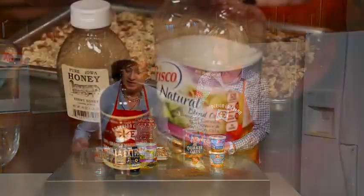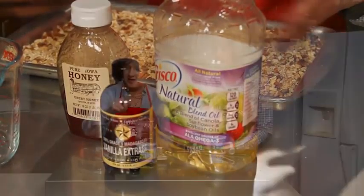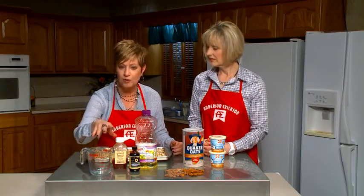Then you're going to add your liquid: a quarter cup of honey, a quarter cup of oil, and your vanilla. You add your honey and your oil and you nuke it for just a little bit to warm it, then add your vanilla and pour it right over, and it's ready to bake.